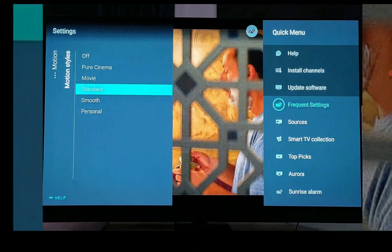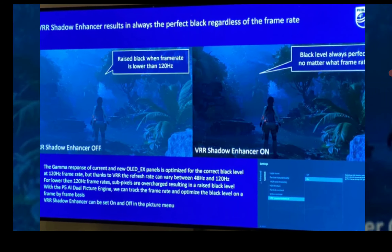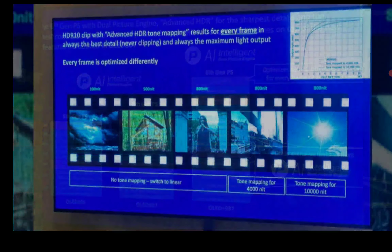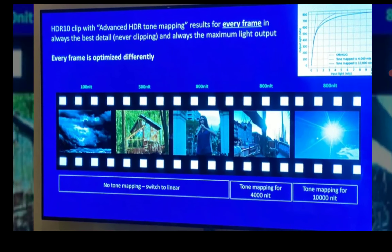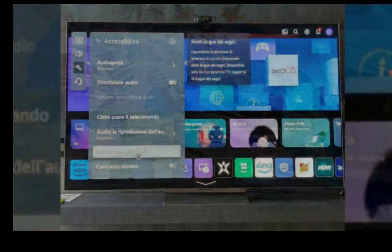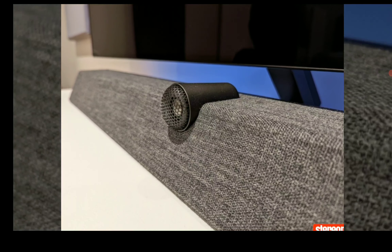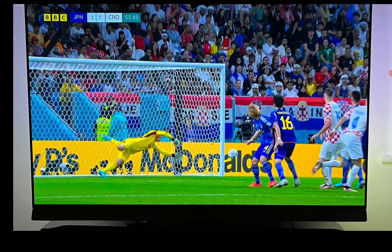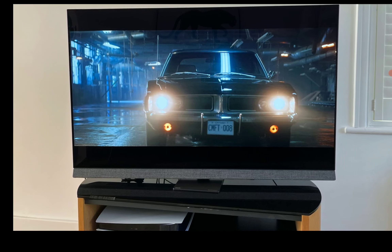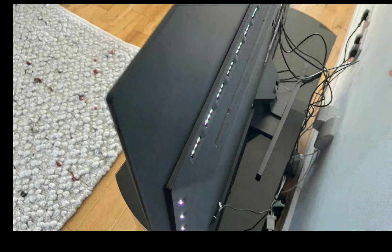Another big issue with the G3 is that this model is not going to come with a stand out of the box. Most people do not buy a TV to go out there and pay $150 to $200 plus to buy a stand. Nobody wants to do that. The fact that the G3 is more or less designed for you to mount it on the wall is not always something people enjoy. But with the Philips, you are getting a stand right out of the box — you're not going to pay anything extra.